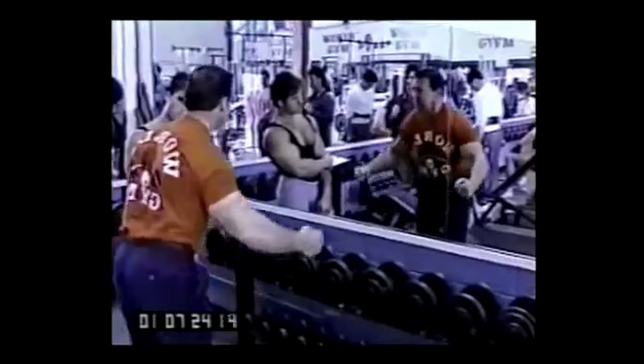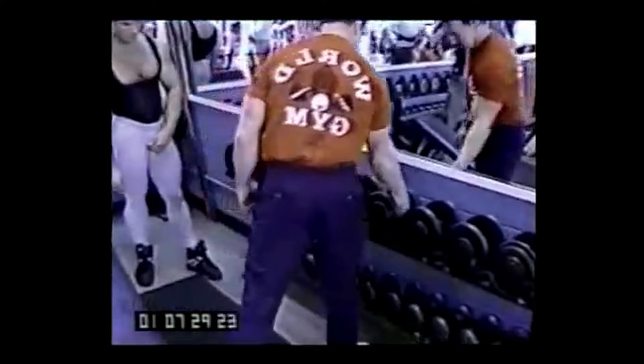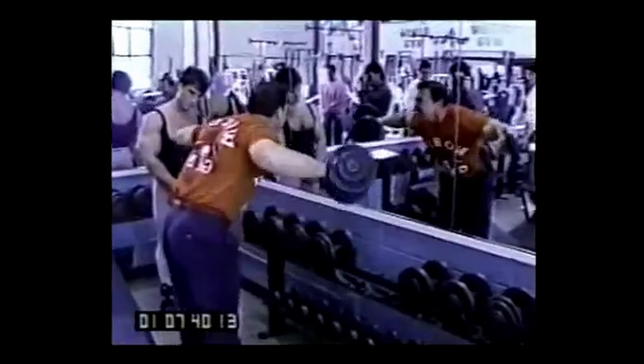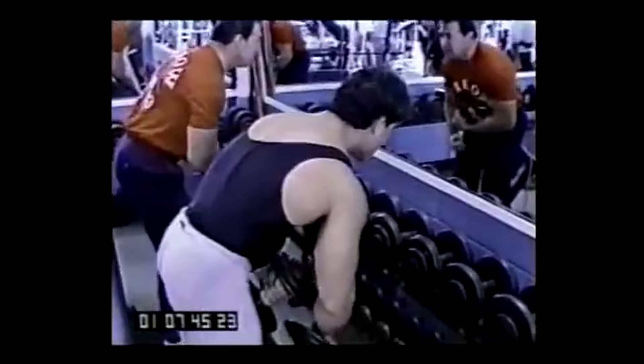Just shoulders — okay, let me show you on the weight. They cross over and then come up.